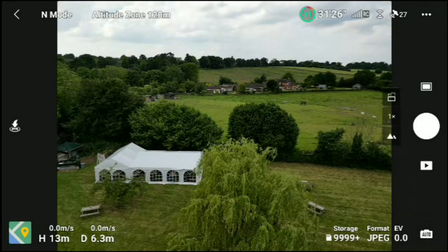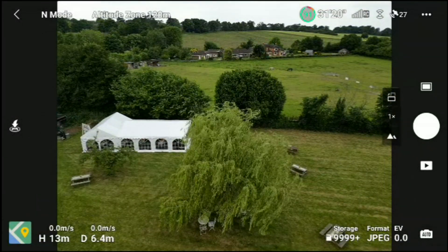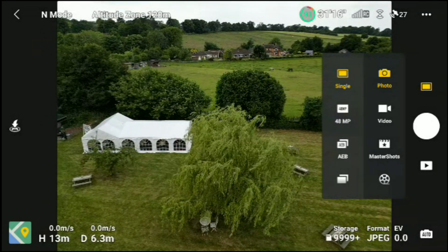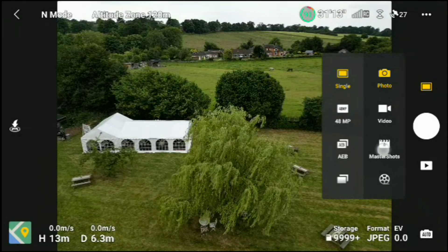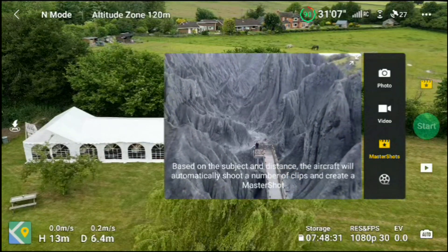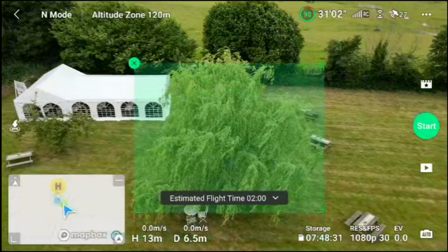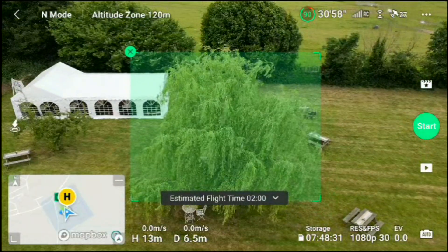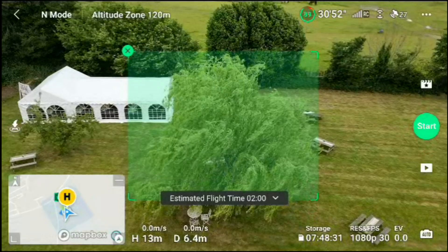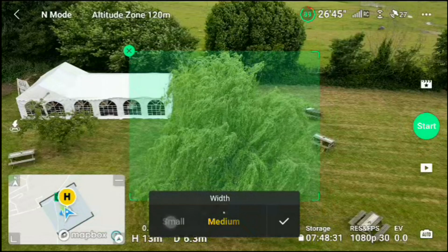I'll have a go at capturing this tree here, so let's just drop the gimbal down a touch. Now in order to do a master shot, we're going to select the photo options and the video options — there it is. It's so windy, I'm surprised I've got no wind warnings yet. We'll select master shots, and once we've selected master shots that's when we need to go ahead and choose our subject. Hopefully it will read that — yeah, it can just about. It's a very green tree against a green background, so I didn't know if it would detect it, but the software and hardware that DJI put out is generally quite reliable. I'm going to change everything to small here.